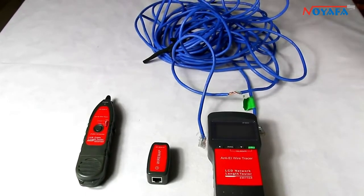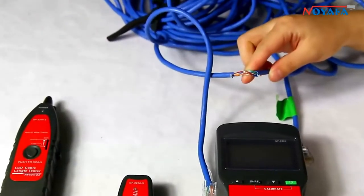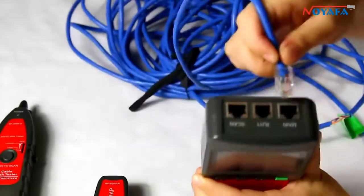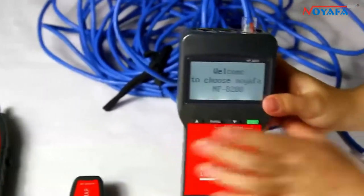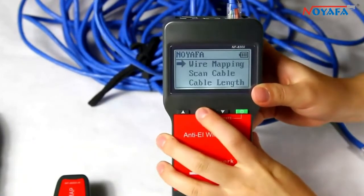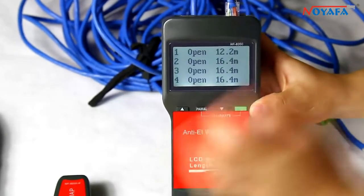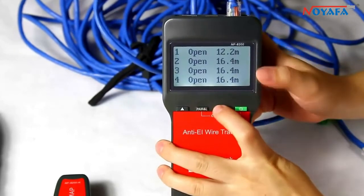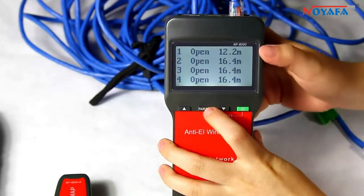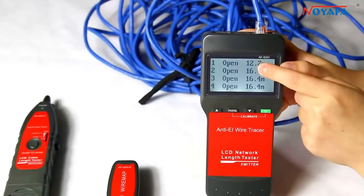Now let me tell you how to locate the cable break point. Let's take a network cable as an example, which is broken. Firstly, we have to know how long the cable is, so insert the end of the cable into the main port. Here we choose RJ45, and we choose cable length from the main menu. We can see the result on the screen: number 2 to number 8 is 60.4 meters, but only number 1 is 20.2 meters, which means the break point is at 20.2 meters.